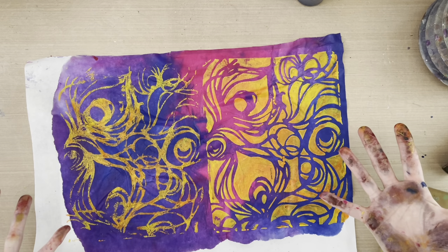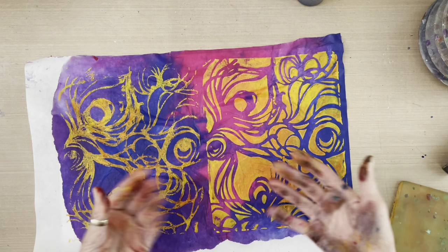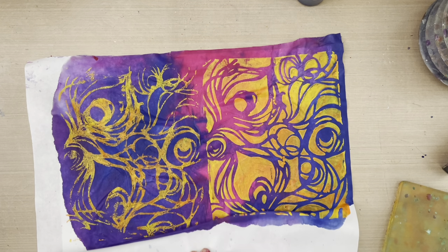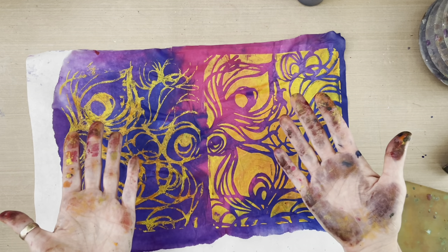That yellow orange is so vibrant on the front. There you go — another way to use rice paper, gel printing, and the Peacock collection stencils I have just designed for joggles.com. Happy Friday and thank you for being here.